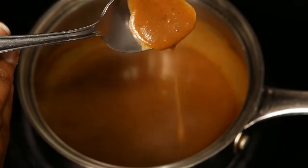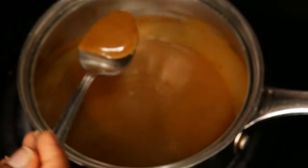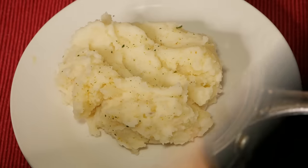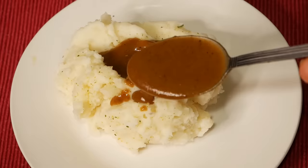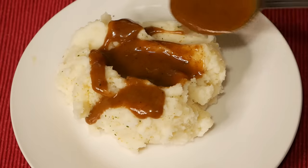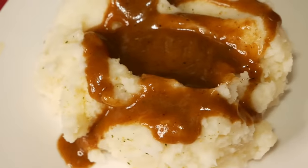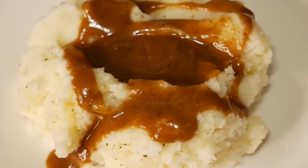As the gravy sits it will thicken, and then you can go back in and add more broth or water to thin it out. I titled this video part one and I am going to revisit this at another date. I know that this gravy can taste much better with the actual fat and drippings of meat versus using canned beef broth or canned chicken broth. I hope you guys enjoyed this video — if you make this brown gravy let me know what you think in the comments, and I will see you guys in my next video.